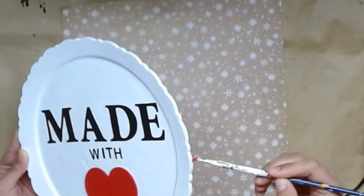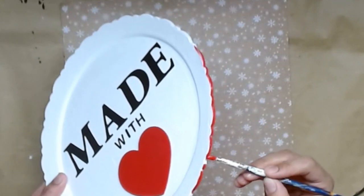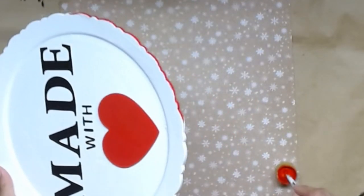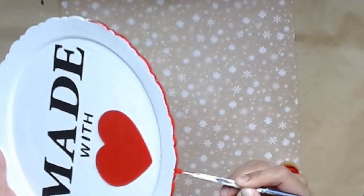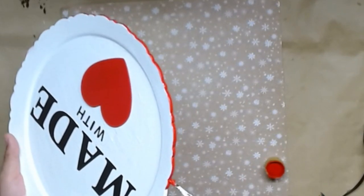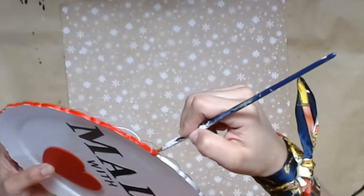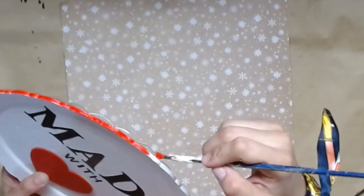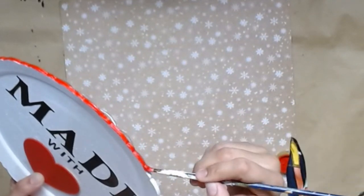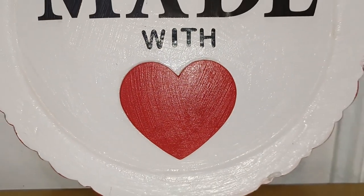Now I'm going to outline the scallop detail on the edge using that same Lipstick Red color and I love it — I think it's so sweet for Valentine's Day. It's going to stay up in my kitchen all winter until the spring. You could totally add little gingerbread dudes to the heart, but I wanted to keep it a little simple since my tier tray is already so loud with gingerbread. Less is more, right? Sometimes I show restraint.